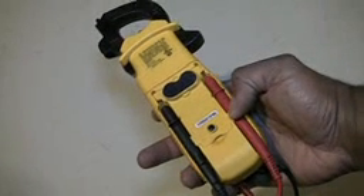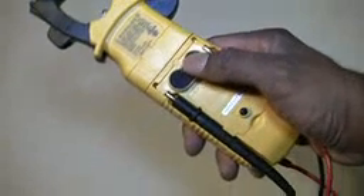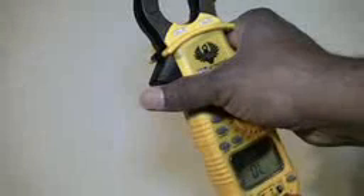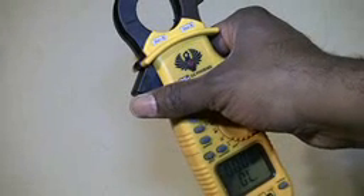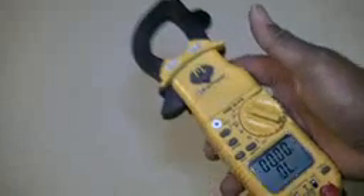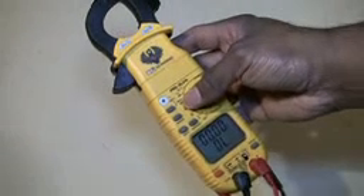This to me is the selling point where all meters should have: a magnetic back. Some may argue you just clamp it anywhere to hang it, but in some locations you don't have that option. You either have to hold it, sit it on the floor, or sit it wherever you can. But with this magnetic back, you can stick it anywhere — no matter what environment you're in, it will stick and it will not move. It's a very solid, very sturdy magnet.